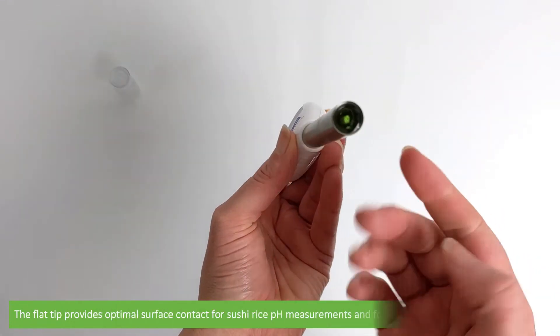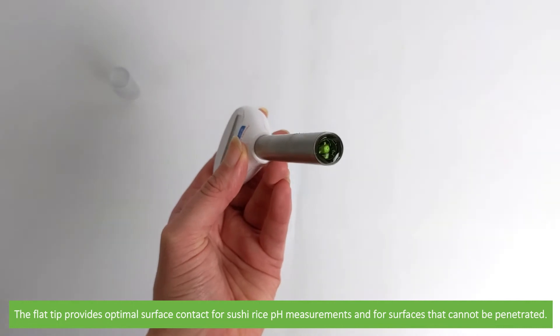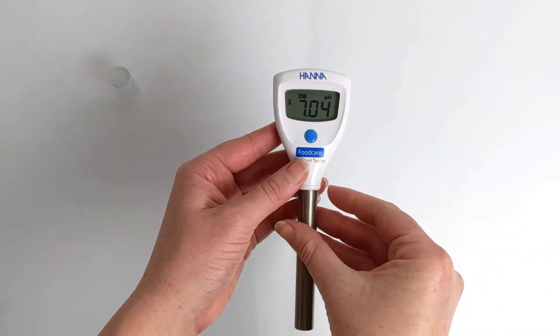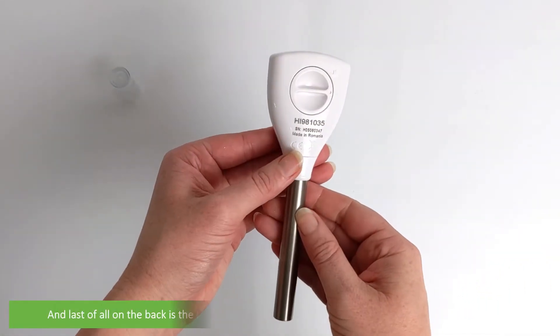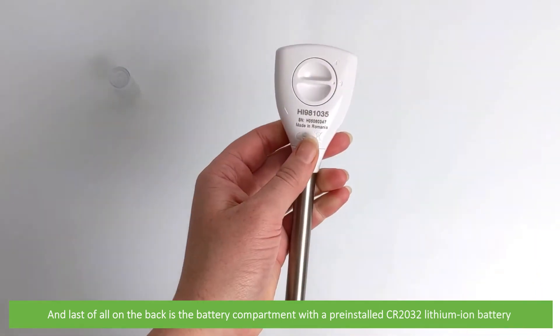The flat tip provides optimal surface contact for sushi rice pH measurements and for surfaces that cannot be penetrated. On the back is the battery compartment with a pre-installed CR2032 lithium ion battery.